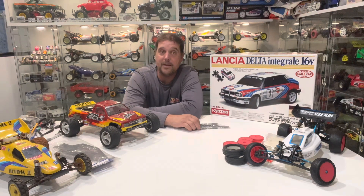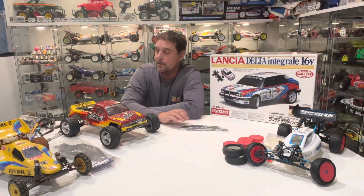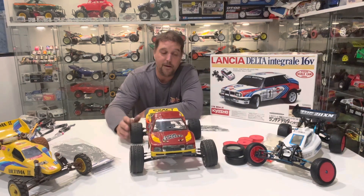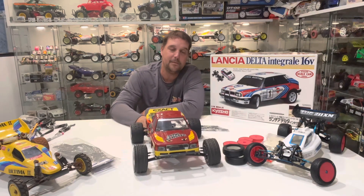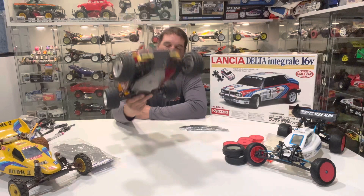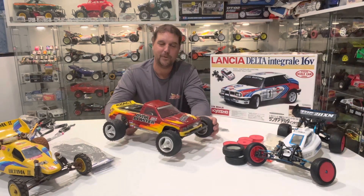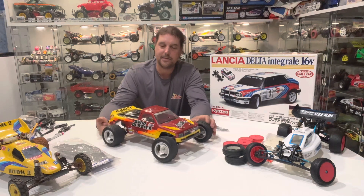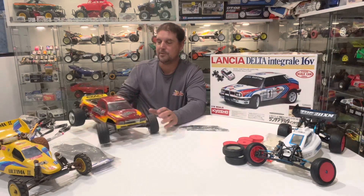Another one that came in over the past couple weeks: I had run the Dyna Blaster — you guys saw that video — and I was talking about how I wanted a runner of the Dyna Blaster. This one came from a friend in the UK and it's actually in awesome shape. It's my runner. It's got 3D printed uprights front and rear so it's a little bit more robust than the standard Dyna Blaster. The body's a little bit rough, which is exactly what I was looking for. The chassis has a couple of scratches and a couple nicks on the wheels.